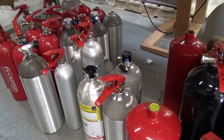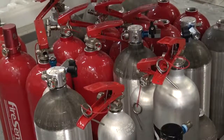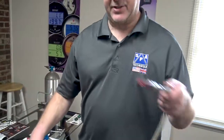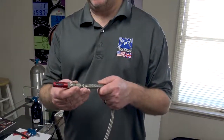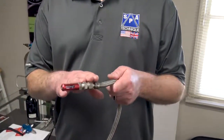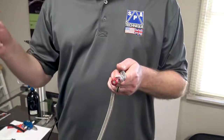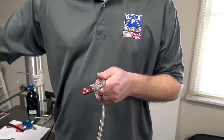What makes our dirt late model system very different from everybody else's is we felt the driver should always be covered. With most everybody's system, they're using the NASCAR auto nozzle, which in NASCAR just covers the fuel cell — that's it. They're doing two of these off one bottle. What we didn't like about that idea was if the one at the fuel cell goes off and doesn't put out the fire, nothing has gone to the driver and the bottle's empty.